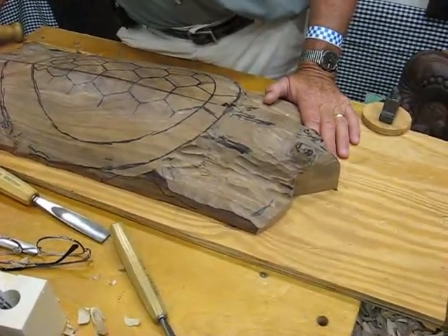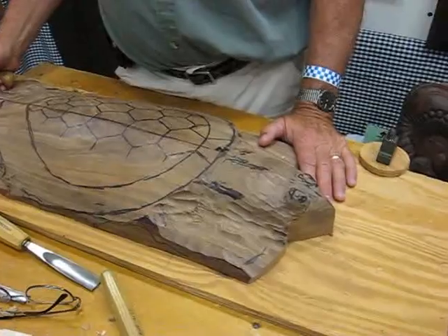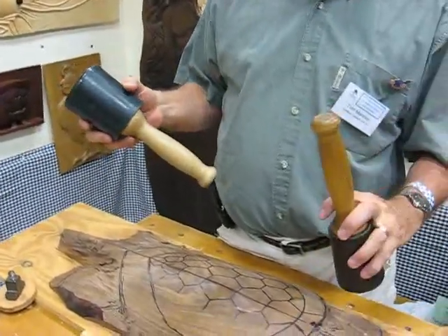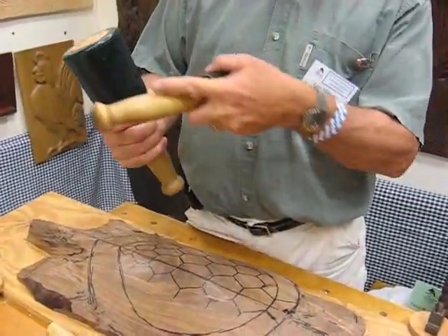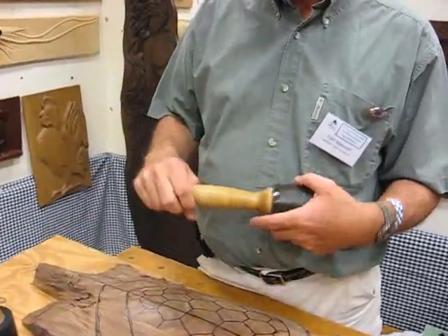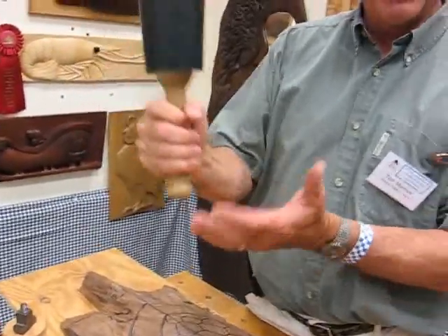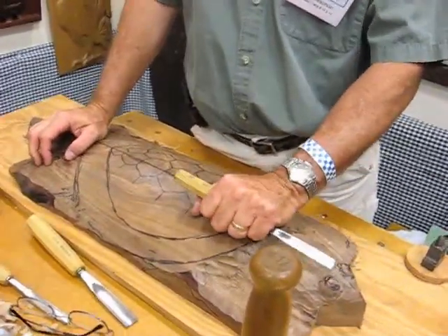You have to know how to push a gouge correctly, but you also can't be afraid to use a mallet. I have different weights — this one would be a 20-ounce mallet, this one is a 12. I have mallets made entirely of wood, and this one has a polyurethane head. The manufacturer promotes the idea that it absorbs some of the shock so it's not transferred to your arm. That makes sense.